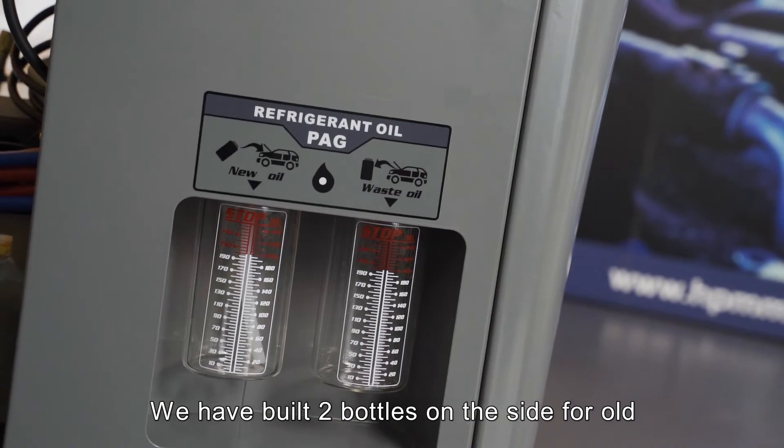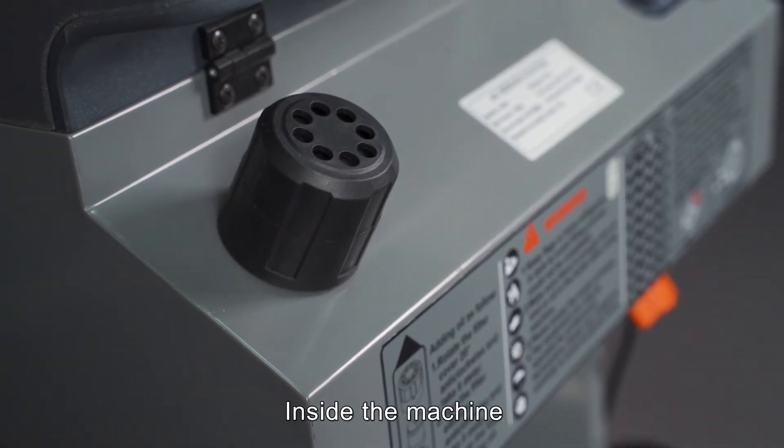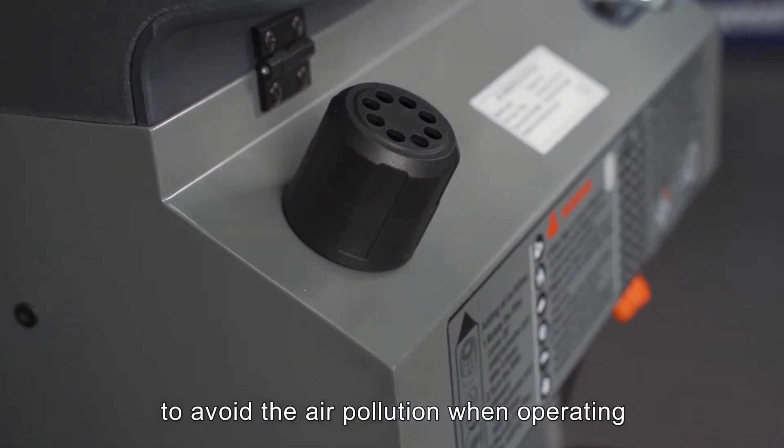Two bottles are built on the side for old and new oil collection. Inside the machine, the team has developed a vacuum pump oil filter to avoid air pollution when operating.